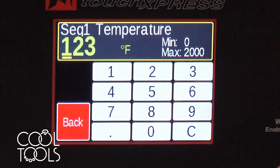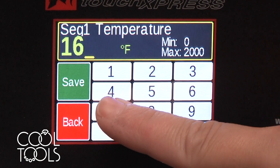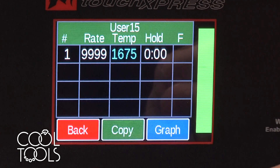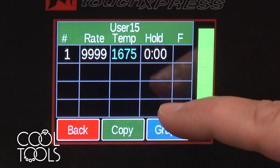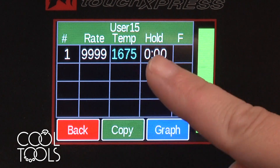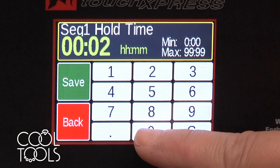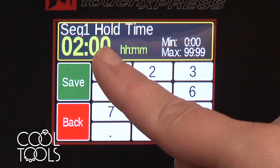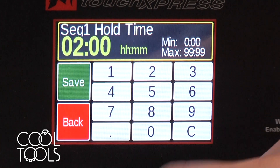Temperature — how hot do you want it to get? I want to fire my Easy 960 to 1675. So I'm going to enter 1675 and then save. Then hold — how long do you want the kiln to maintain the temperature of 1675? I would like it to do two hours, so I'm going to do two and then zero zero. Anything to the left is hours, to the right is minutes. So that is a two-hour hold. Save.